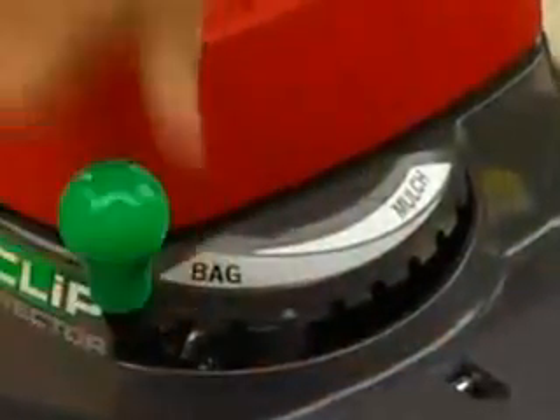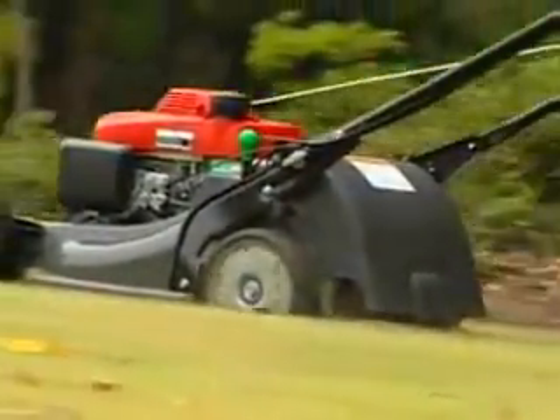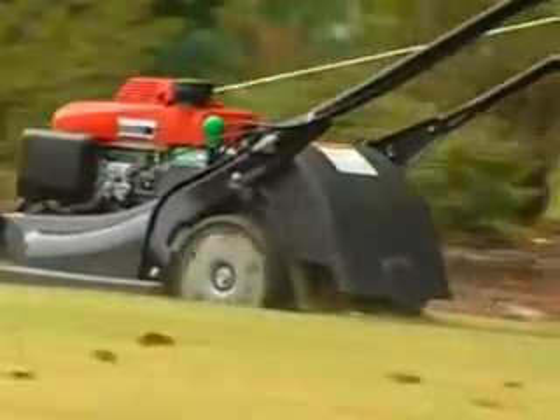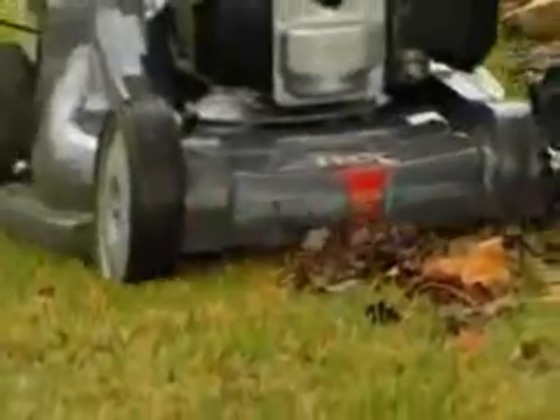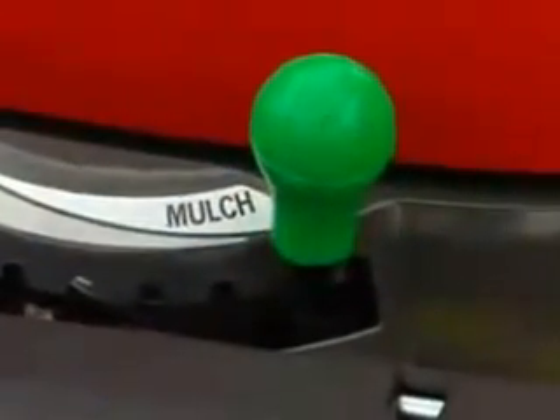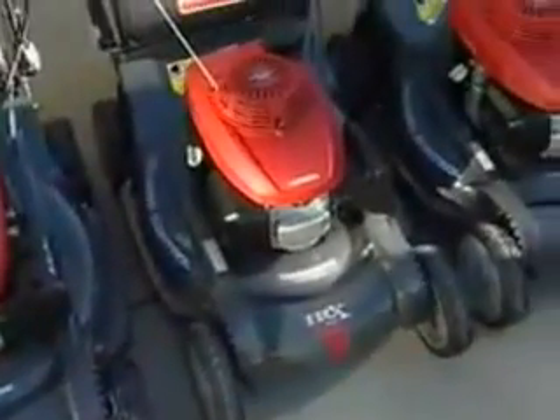Want to discharge? Simply move the Clip Director to full bag mode and remove the bag. The HRX has a convenient European-style rear discharge door that eliminates the need for a separate discharge chute attachment. Clippings are directed out the bottom at the rear of the mower. Leaf shredding makes easy work of spring and fall cleanup by chopping up the leaves while mowing. The HRX design makes this task even easier — unlike other mowers, no attachments are necessary. Just move the Clip Director to the next-to-last notch, allowing leaves to be recirculated and recut until the particles are small enough to pass through the Versamow opening and into the bag.